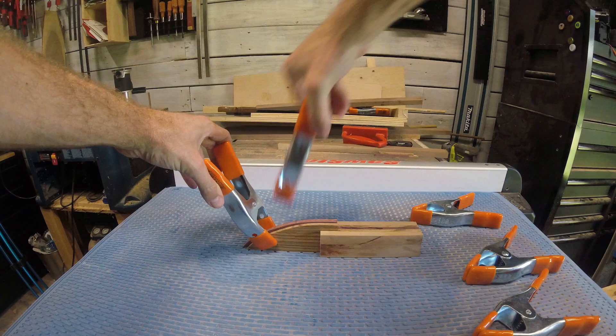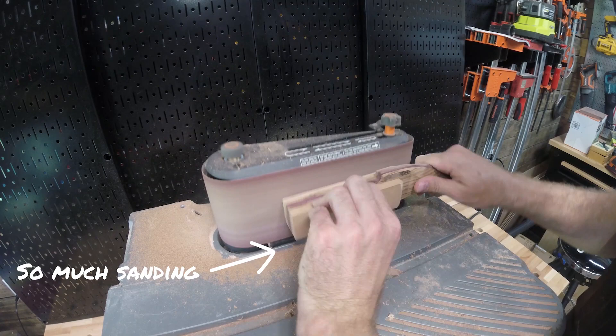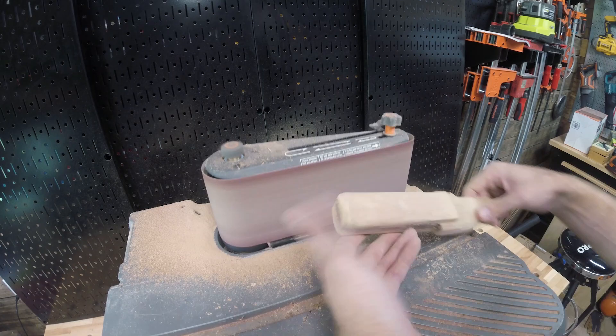I let it set overnight and then come back to it — it is time to start sanding. I'm using my belt sander and spindle sander here. You can just take off as much as you want.